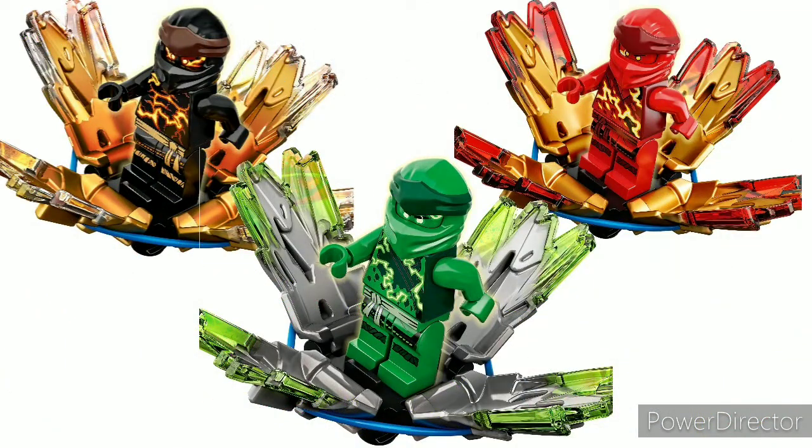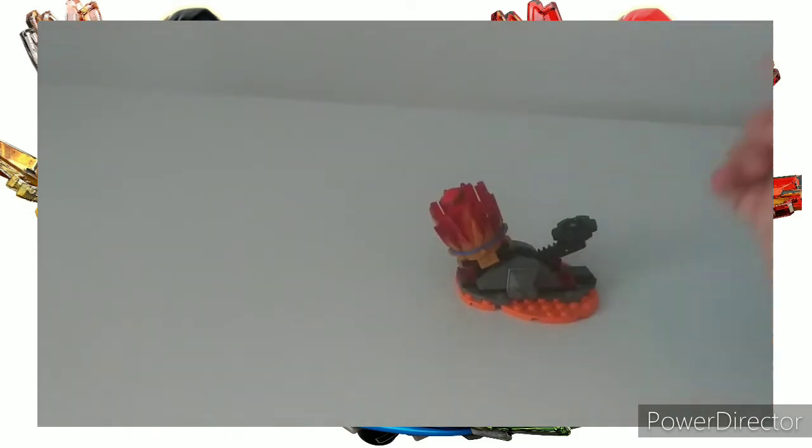Starting out at number 10, or the worst Ninjago gimmick, is Spinjitzu Burst. These things each have 48 pieces. There were three of them released in summer of 2020, and they just flat out don't work right.